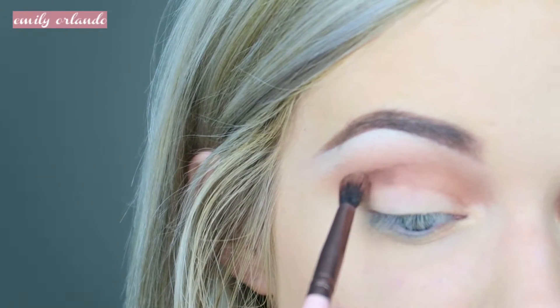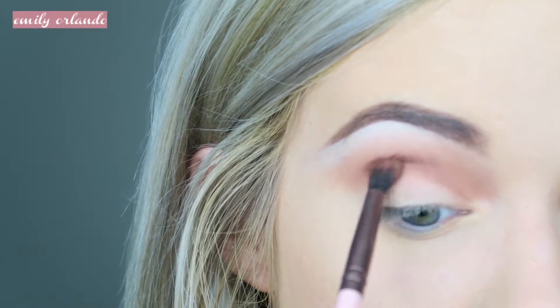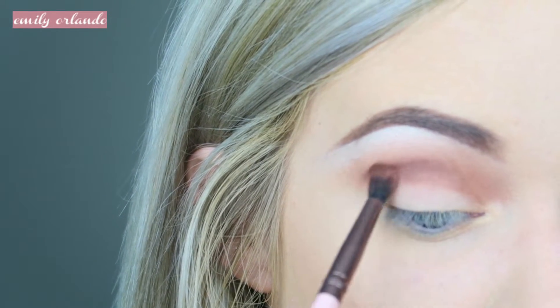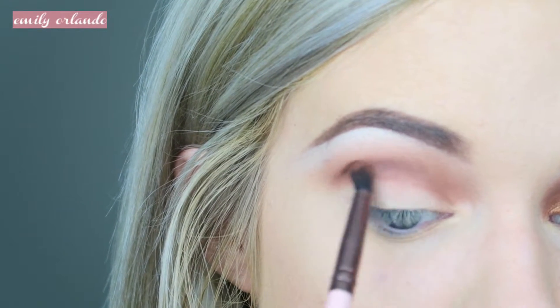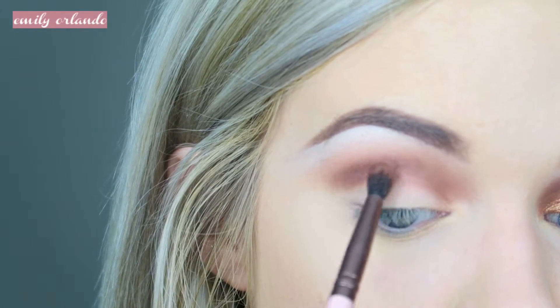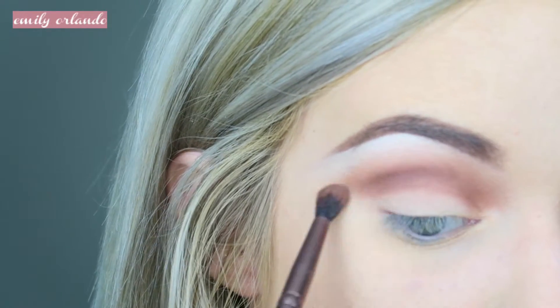Next I'm going in with a more tapered blending brush and I'm taking Violetta and blending that closer to my crease and the outer corner of my eye. It's okay if this gets a little bit messy because we're going to cut out the shape of our lid with concealer. This look is meant to be extremely blended out and smooth and flawless, so take your time when you are blending.